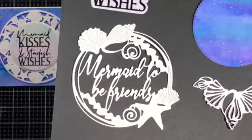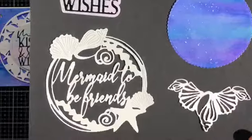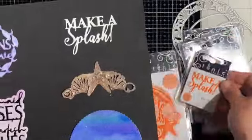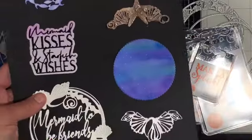That silhouette background comes in all of these sets except for the Make a Splash set. On the Mermaid to be Friends I've left some of the negative pieces in on the shells to show you how you can make them a little bit more substantial by leaving pieces in. This is the Make a Splash set — the only one that does not have a silhouette background — though I do love the font on that one.